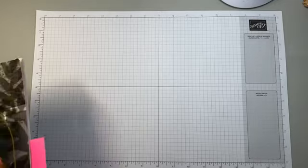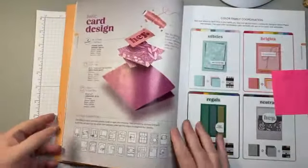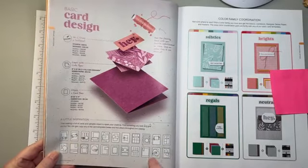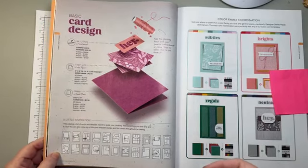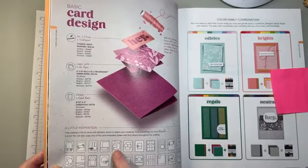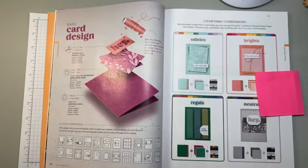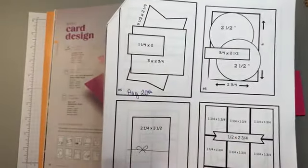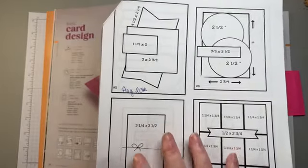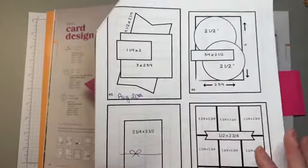Today is another sketch challenge. In the 2024-2025 Stampin' Up! Annual Catalog on page 22, they have given us these fun little layouts for those days that we are just not quite creative, or we're in creative slumps, or just looking for something different. Both Jenny and I are doing sketch number five, which is this layout here on the screen. Our friend Frenchy Martin, who is a fellow Stampin' Up! demonstrator, took it to the next level — she added the sizes and dimensions, making things a lot easier. This PDF will be on my blog post tomorrow, linking back to her page.